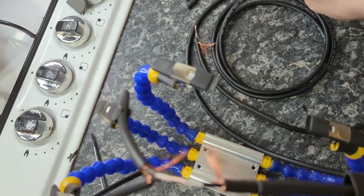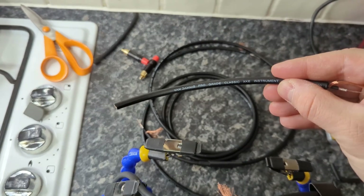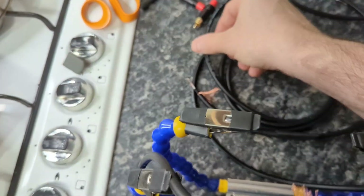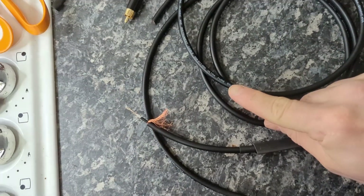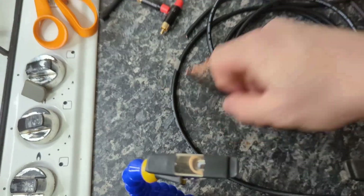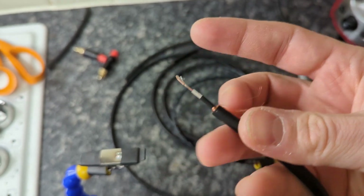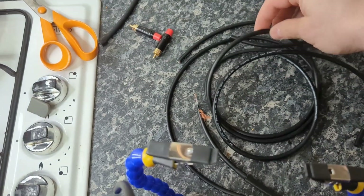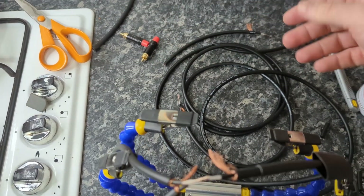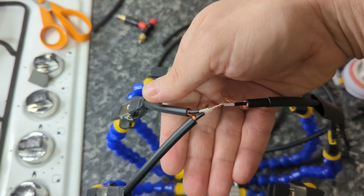I know everybody's going to ask what cable I'm using. I'm using the same cable for my RCA and for everything, which is Van Damme Pro Grade instrument cable — ultra pure, silver-plated OFC. I love this cable because it's very flexible, not too thick — about 6mm — perfect for most RCAs. So just one splice, I'll solder it now and do the other one, then show you the final product.